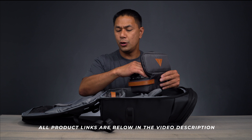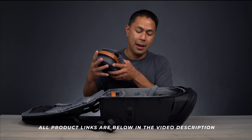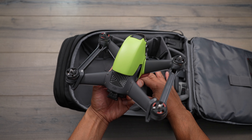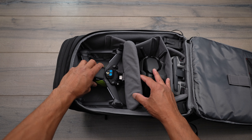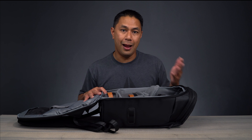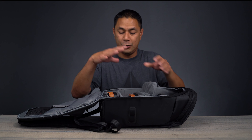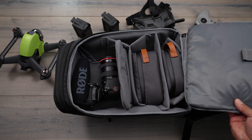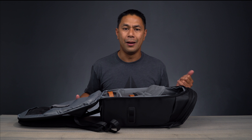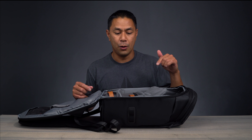So there it is — the DJI Goggles Carry More Backpack. It's designed to carry an FPV drone, goggles, and remote control, as I found it in the FPV section of their website. But if you don't have that setup, you can carry a camera, a drone, lenses, and other gear. It's a smaller footprint compared to the PGY Tech or Peak one backpacks. I'll leave links to those products in the video description below.